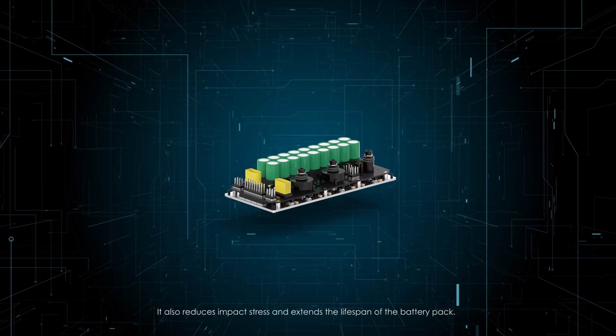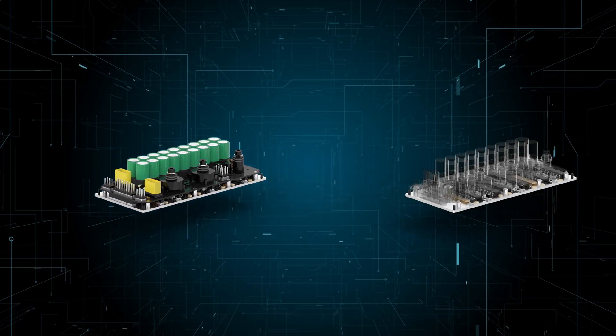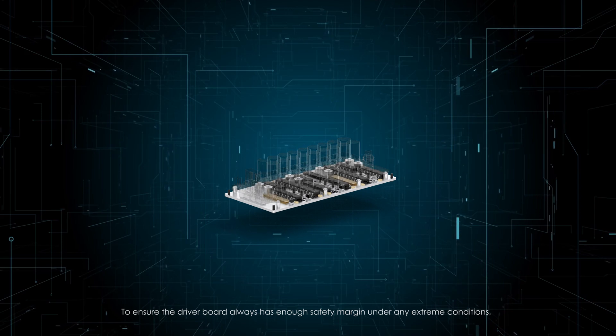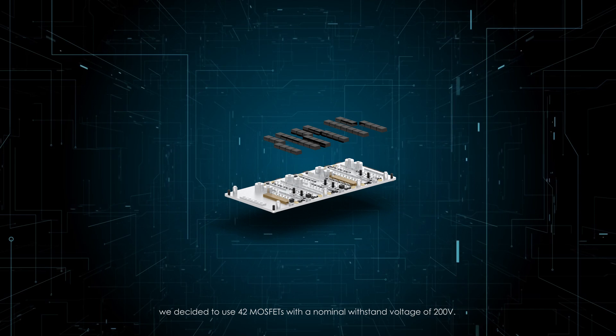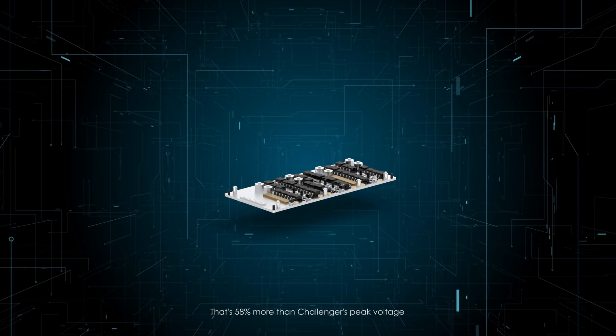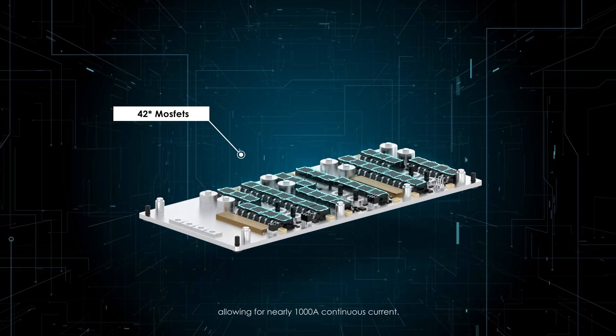It also reduces impact stress and extends the lifespan of the battery pack. To ensure the driver board always has enough safety margin under any extreme conditions, we decided to use 42 MOSFETs with a nominal withstand voltage of 200 volts — that's 58% more than Challenger's peak voltage, allowing for nearly 1,000 amps continuous current.